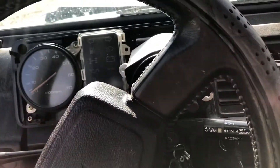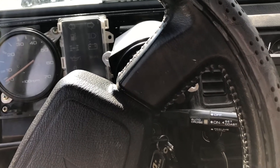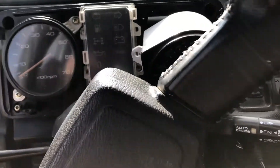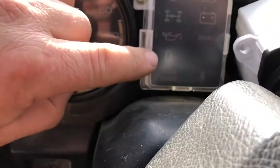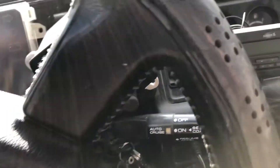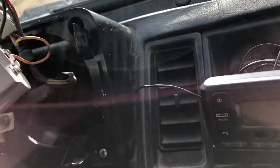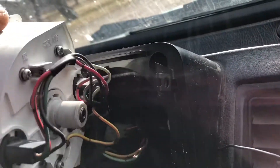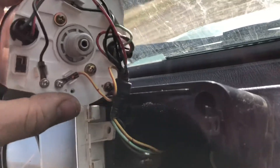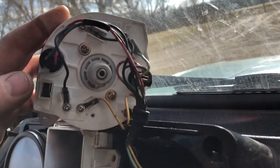Welcome to Repair Zone. Today I'm working on my '89 Isuzu Trooper — the O2 light and oxygen sensor light just came on. I was told there was a switch on the back of the cluster, but it's not there. This is the speedometer — I just unhooked the speedometer — and there's the switch right there.